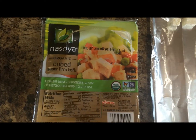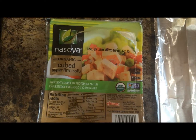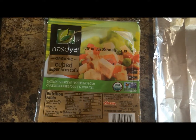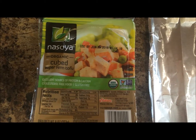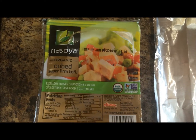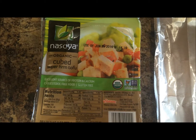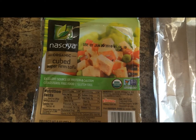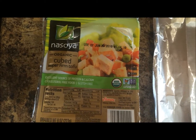Hello friends, today I am going to show you how to bake tofu for using in salads, any Asian dishes, or in lettuce wraps. What I have here is cubed tofu that I bought from a grocery store. It is super firm tofu and it's already cubed.